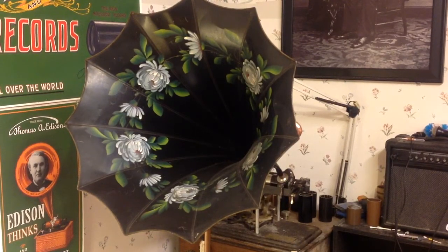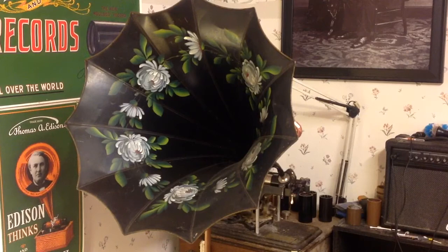Recording on the electric cylinder phonograph. As always, if you have any questions, feel free to drop me an email: TheVictrolaGuy at gmail.com. And as always, thank you for watching. [Playback ends]